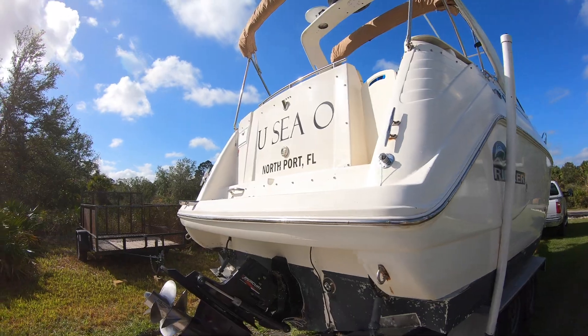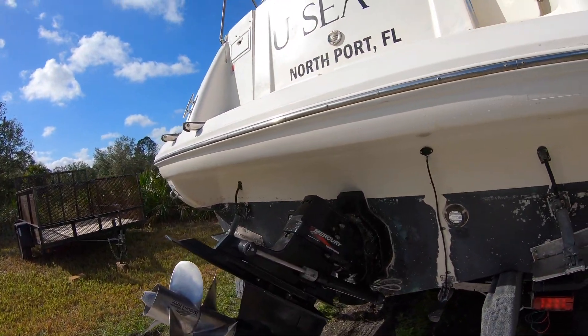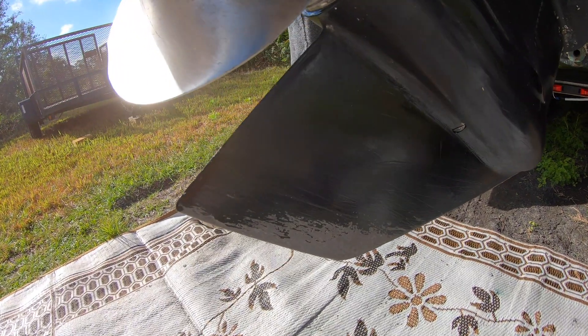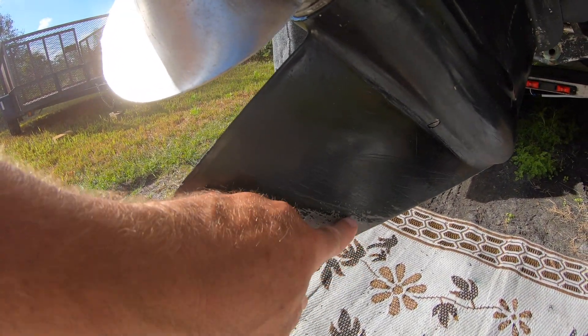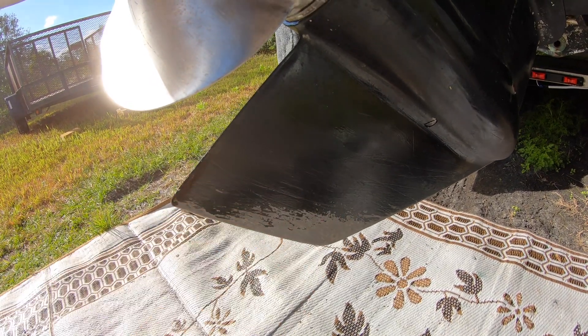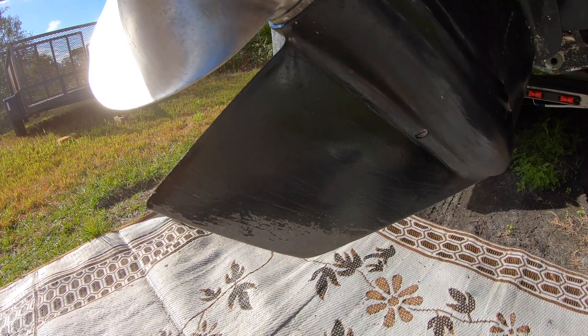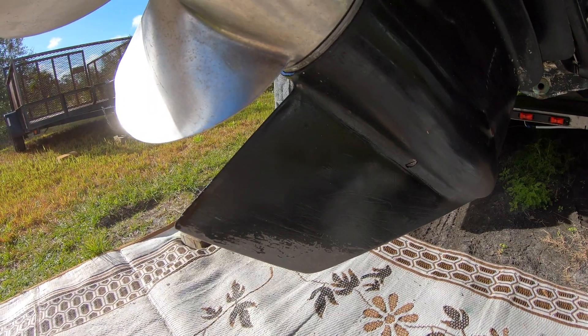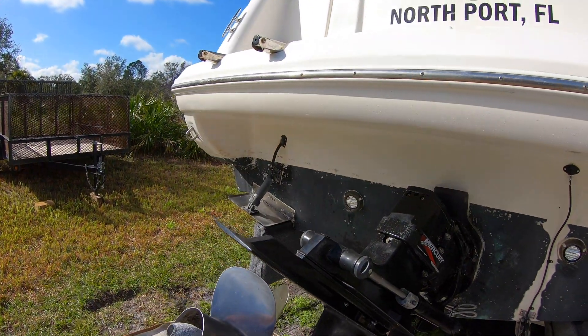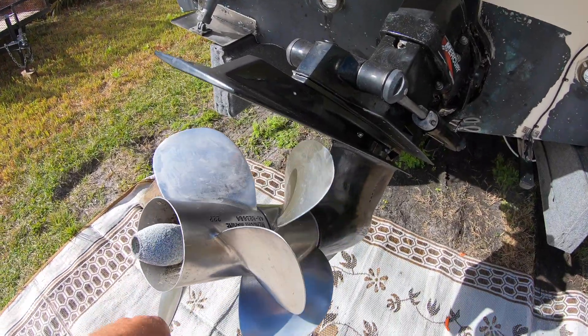When we come back from a trip, I always check everything over. I check the bottom of the skeg here, and I always paint it so I can see if we ran into something that took some of the paint off, like we might have run aground a little bit or hit some sand. We were at a beach, so that's entirely possible. The props look good.